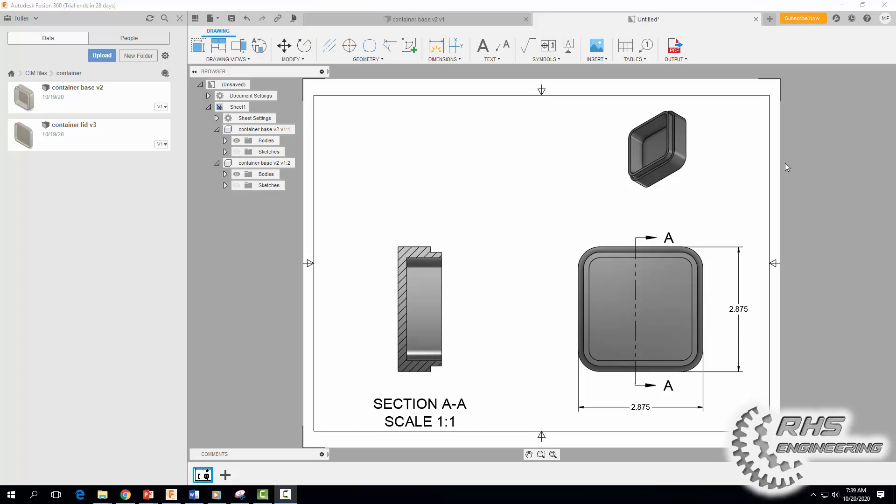Now let's dimension the lips of our container — that little edge that sticks out. Come up to Dimension, click here, click here, bring it down. Do the same for the other side and bring it out a little further. Hit Escape to exit dimension mode, move the dimension where you want it, and change it to one more decimal place.